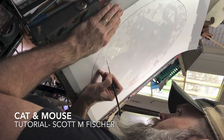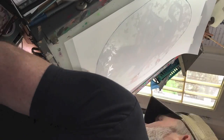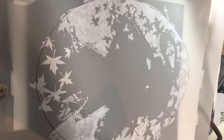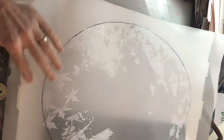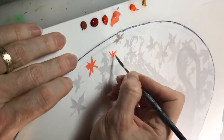All right, let's do this. I've taken a piece of translucent Duralar paper and laid it on top of my printed out underpainting study. I'm using white FW ink in this video to cut out the negative space I had planned on having in the piece. You can see I'm sliding a piece of blackboard in between the Duralar and the underpainting so you can see that negative space.